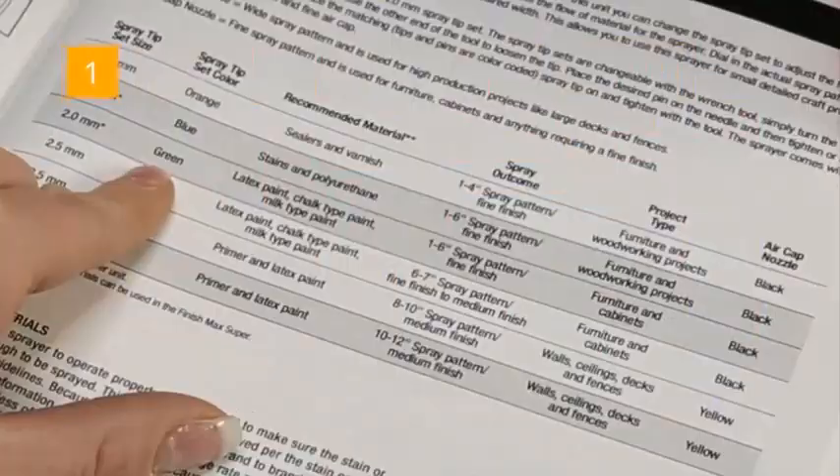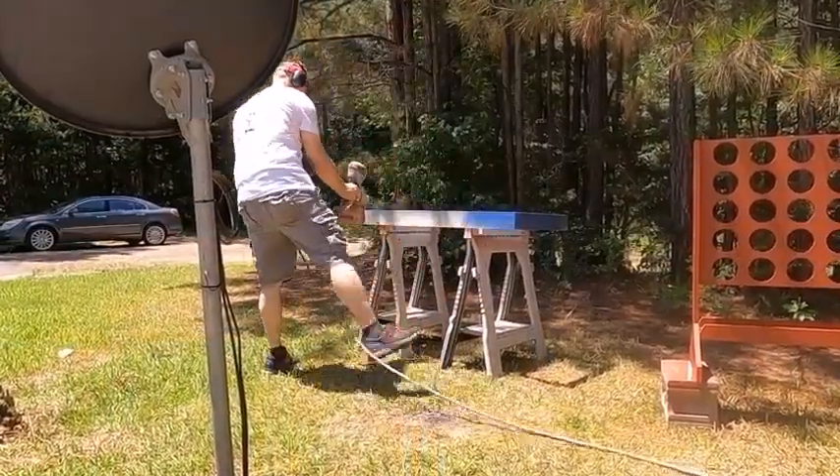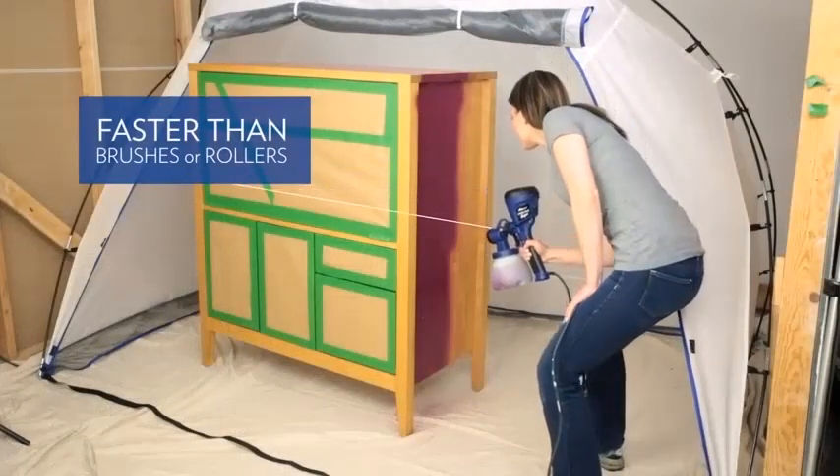Everything you need to get started is included: the Finish Max Super unit, three brass spray tips — 1.5mm, 2mm, and 4mm — a spray nozzle, a 40oz container with lid, wrench, cleaning brush, and user manual.